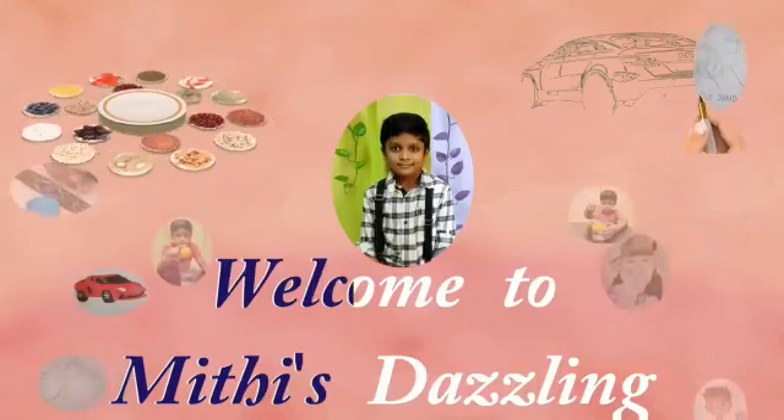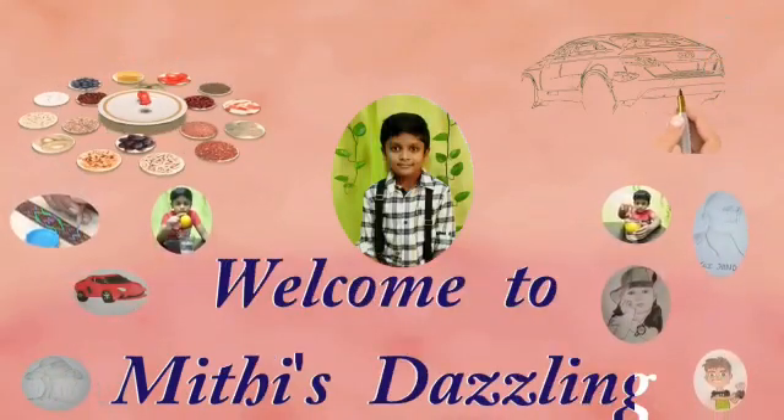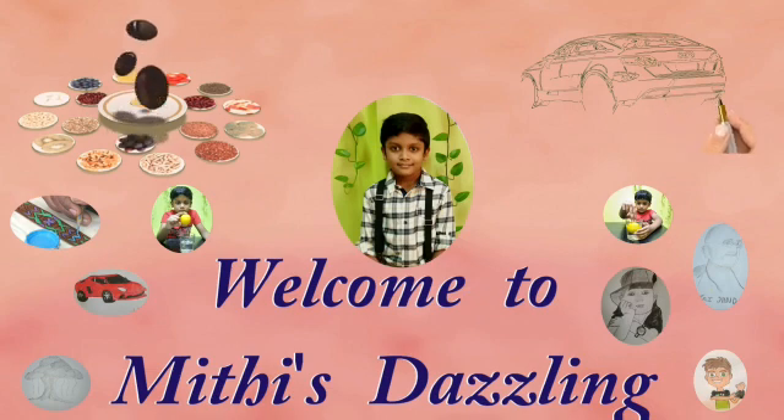Hello friends, welcome to Myth is Dazzling. In this channel you are going to watch some drawing, cooking, handcraft, and science experiments.